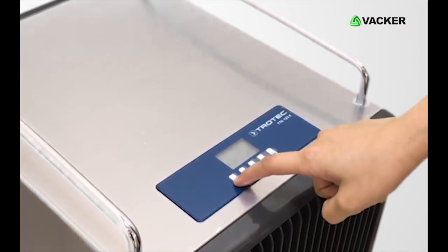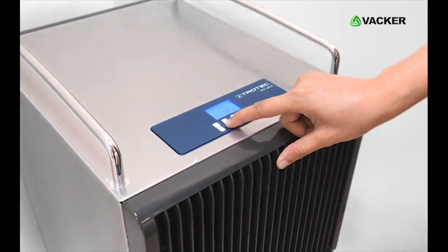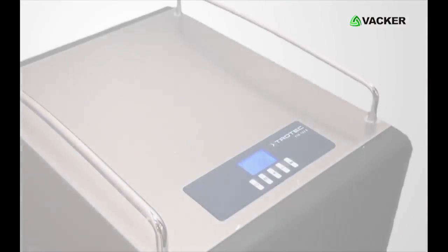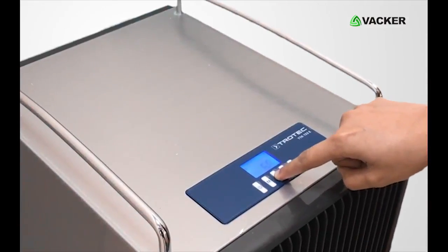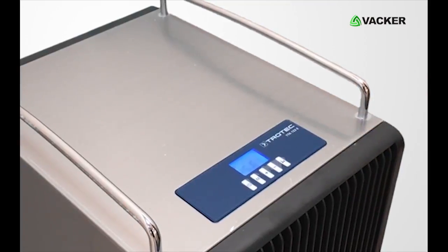Here is how it works. Switch on the unit by pressing the power button. Press the mode button and select the normal mode option to set the desired humidity level. To increase the humidity level, press this button. Now press this button to view the current temperature and humidity.